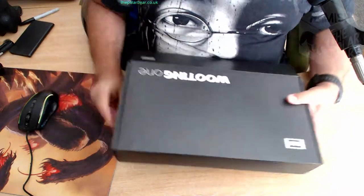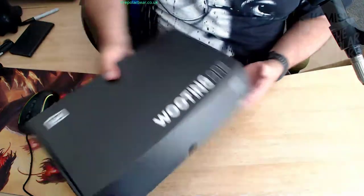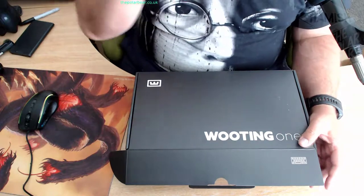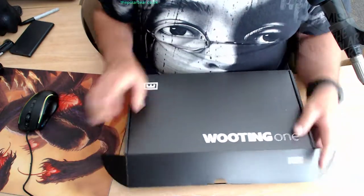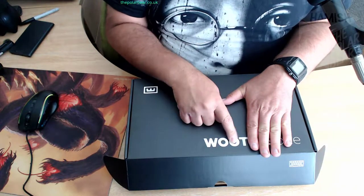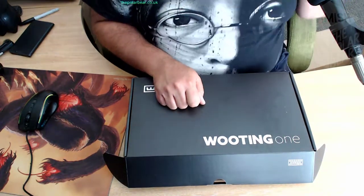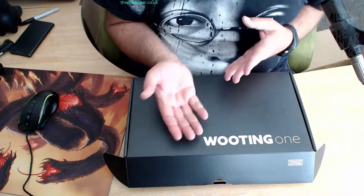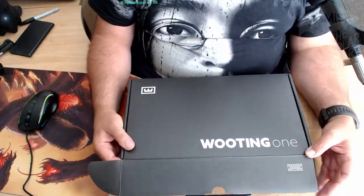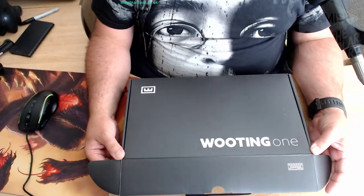Oh - it's upside down! That makes more sense. There you go, it's the Wooting One. Apparently 'Wooting' is a gaming thing that young people would say, because they say 'Woot' - which stands for 'We Own the Other Team', I believe. You may have seen it used in the vernacular of young people in gaming. And so they call themselves Wooting. That's the logo - a sort of crown or castled edge.